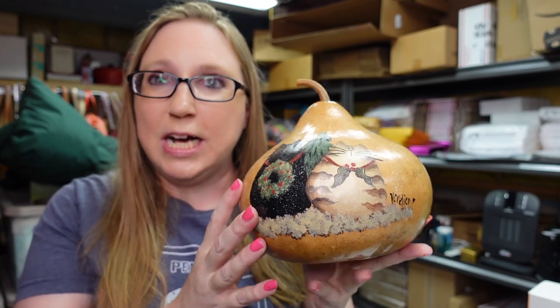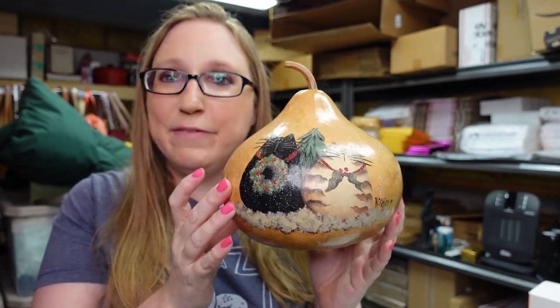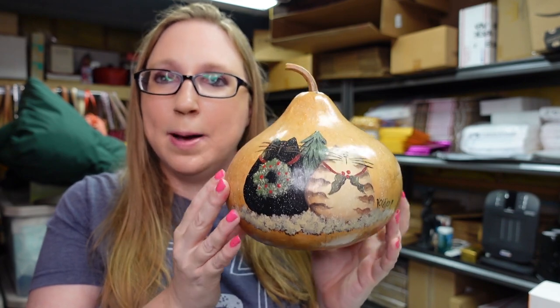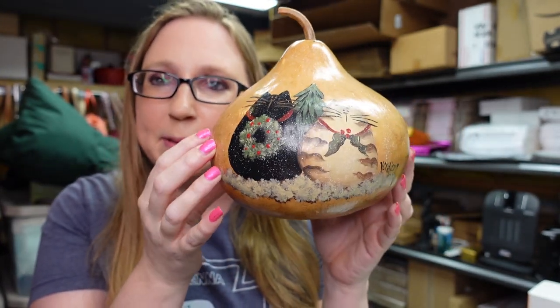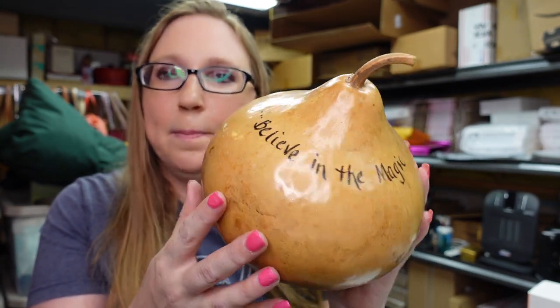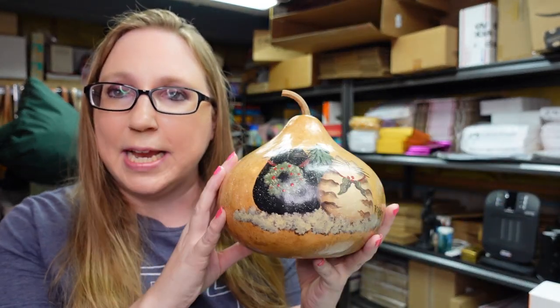Eric won this gourd at an auction for a dollar. I love gourds — I have a hard time selling them, but I still pick them up. I thought this one was really cute because it has these two little hand-painted cats on it, and then on the back it says 'believe in the magic.' So $1 for that and I listed it on auction with a starting price of $19.99.